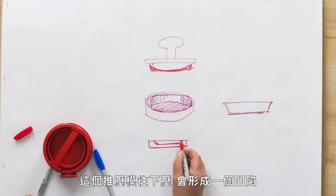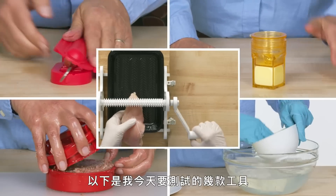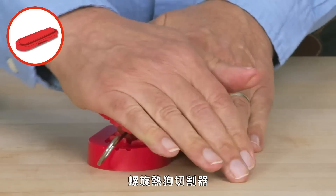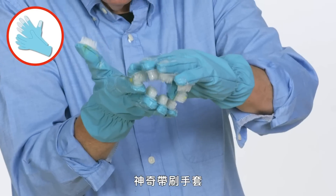These are the products I am going to test: Mr. Tenderizer, Curler Dog Hot Dog Spiraler, Egg Cuber, Stuffs Burger Press, and Magic Bristle Gloves.